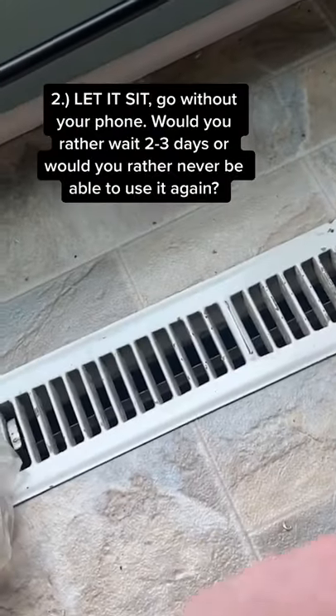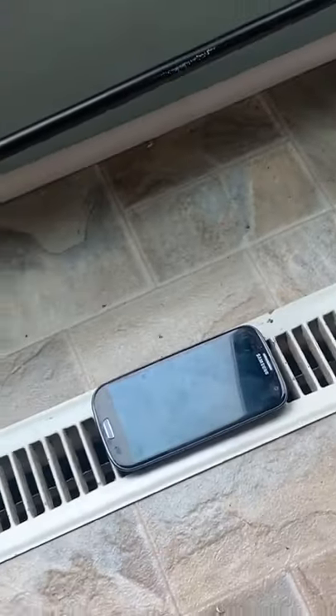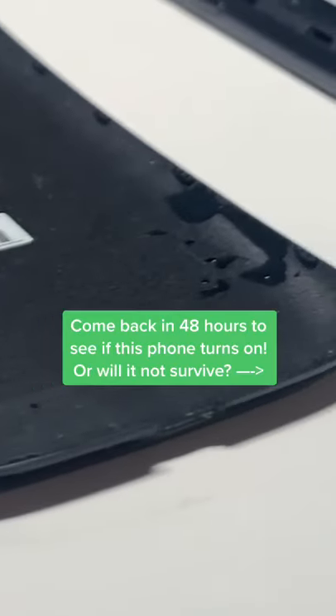Okay, Josh, I couldn't even get the phone apart. What do I do? Find a floor vent. Leave it there for 48 hours powered off. Just go without your phone — it'll be okay. The more time it sits, the better.